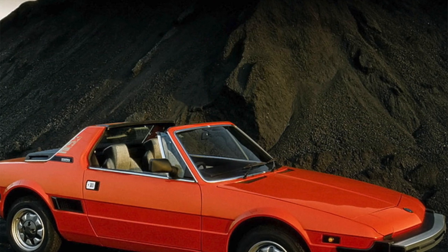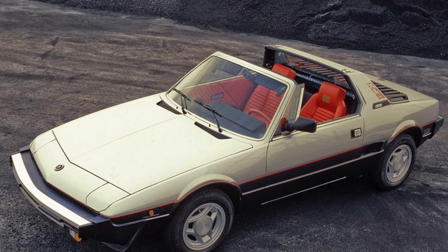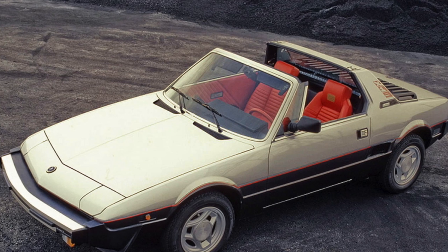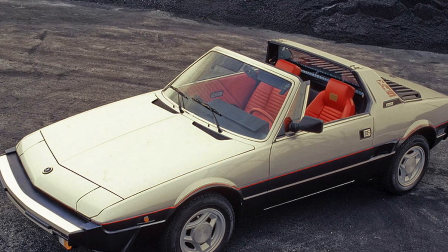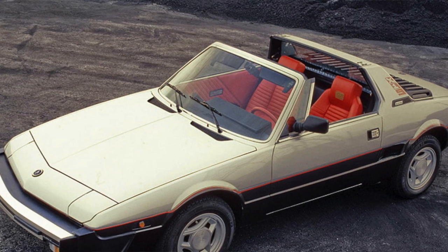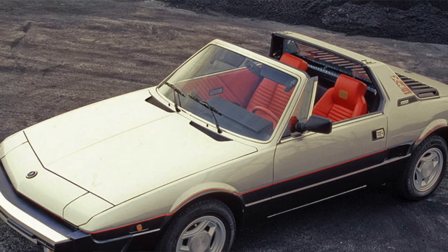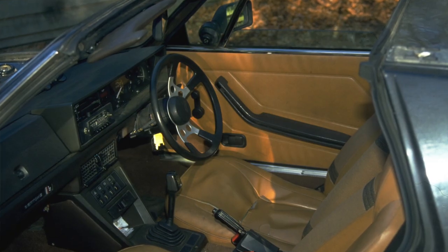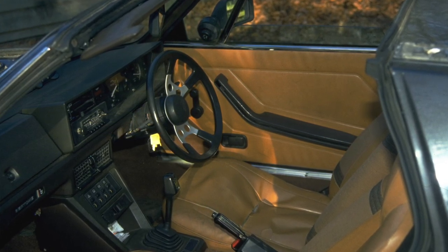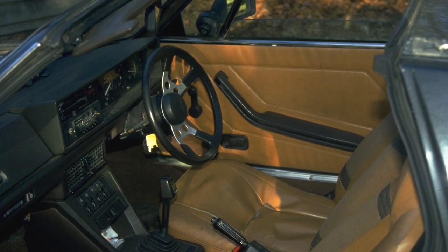The engine produced 75 DIN-rated horsepower at 6,000 RPM and 97 Newton-meters (72 lb-ft) of torque at 3,400 RPM. The all-synchromesh four-speed transmission was also carried over from the 128, fitted with a taller fourth-gear ratio to exploit the sports car's better aerodynamics. As a consequence, the X1/9 had a top speed of over 177 kilometers per hour (110 mph), about 10 km/h higher than the similar-engined 128 Coupe.